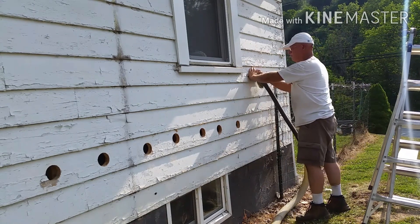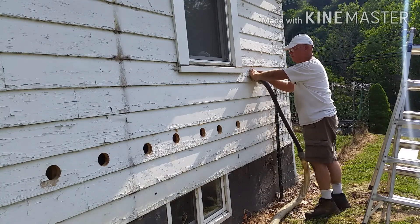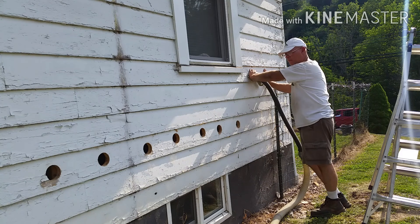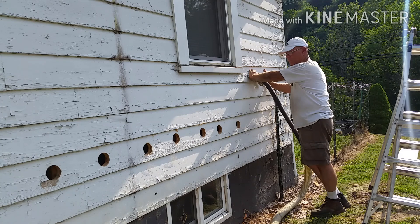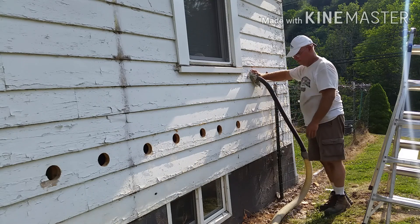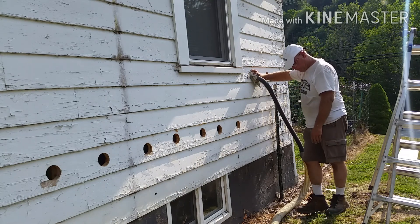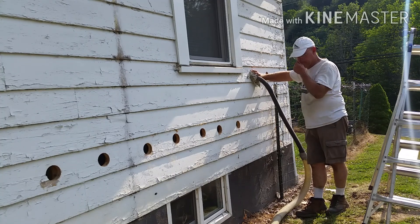We discovered after drilling a few holes in the top that someone had shoved insulation down — probably from the attic — part of the way down the wall. This created more of a problem than an asset. When the cold air hit the insulation halfway up the wall, that's where moisture formed and created mold on the wall. Dense packing was the least invasive way for the new homeowner to resolve the issues the prior homeowner had left.